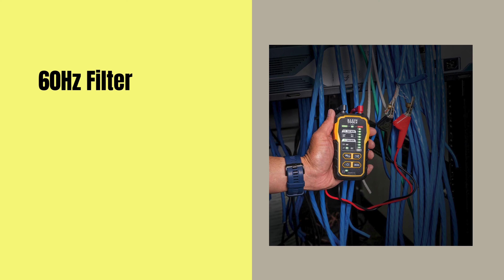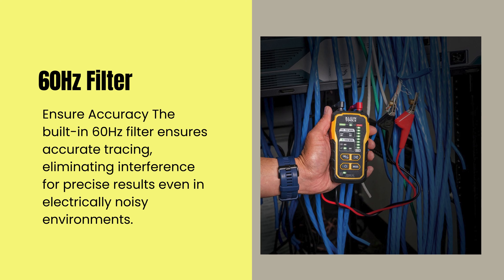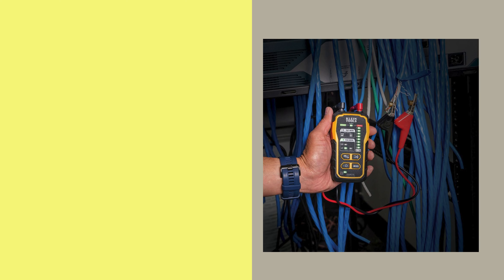The built-in 60 Hz filter ensures accurate tracing by eliminating interference, delivering precise results even in electrically noisy environments.